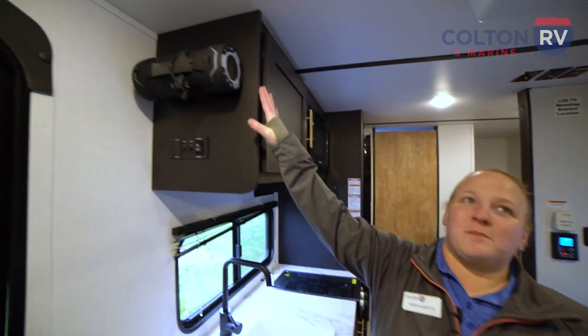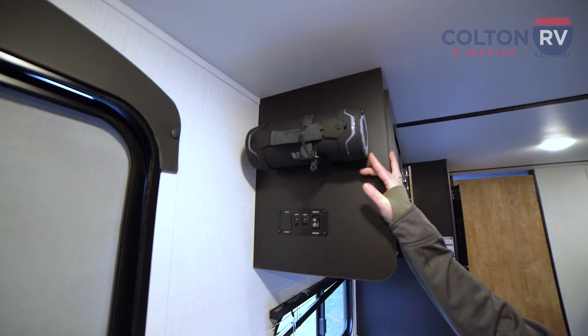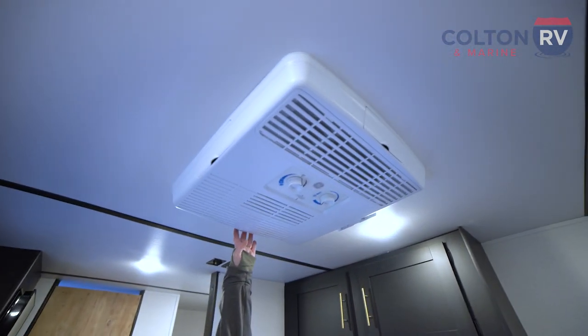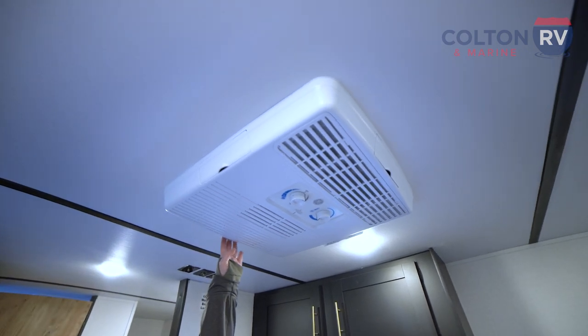Taking a look up here, coming back around to the front, we do have a detachable Bluetooth speaker, so that way you can either keep the party inside or take it outside. And up here we do have your roof-mounted air conditioner to make sure that this unit stays nice and comfortable for you guys.